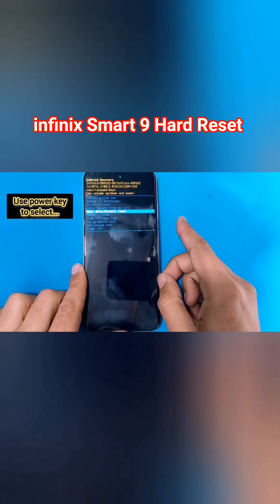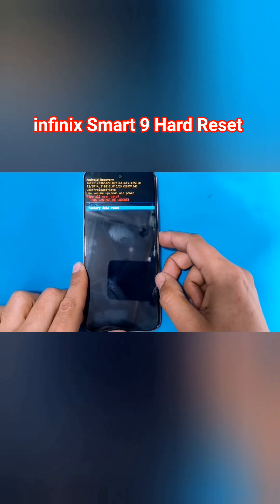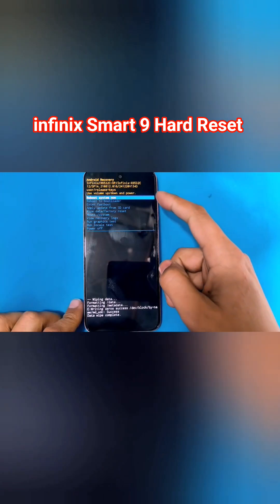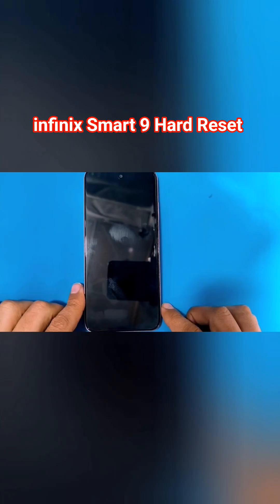Inside the recovery menu, use the volume keys to move between options and use the power key to select an option. Select 'Wipe Data', then 'Factory Data Reset'. It will completely erase all the data from your phone. After that, select 'Reboot System'.